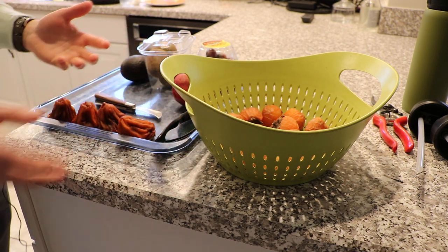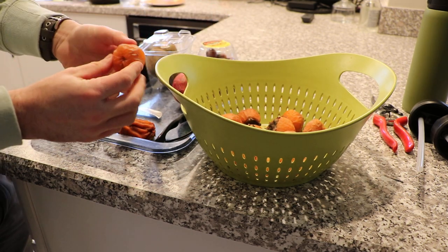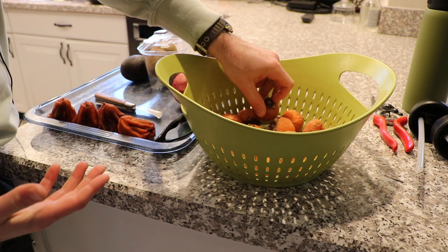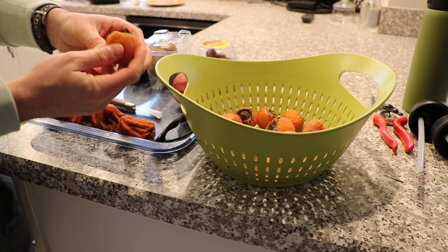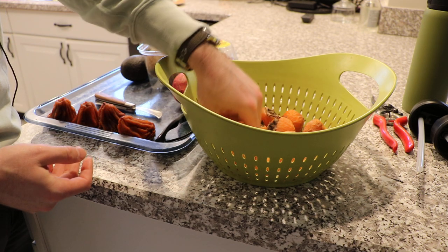I also just harvested all the remaining persimmons off of my Rosianca tree. We did a video on that variety — we showed you the tree, talked about the form and the fruits a bit — but we didn't try the fruits. So I want to try the fruits here for you guys.